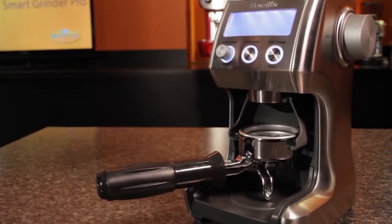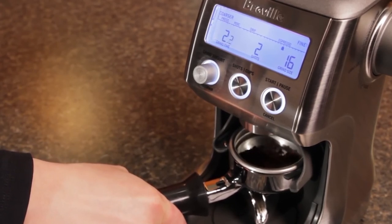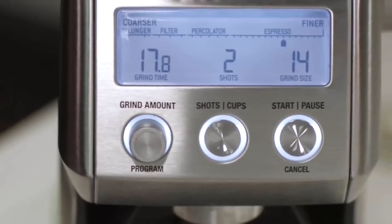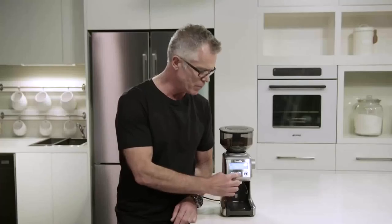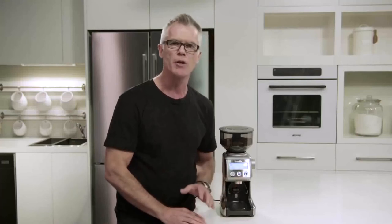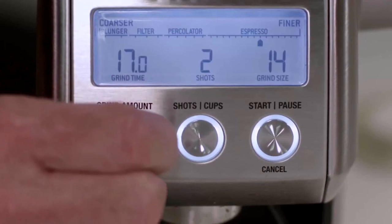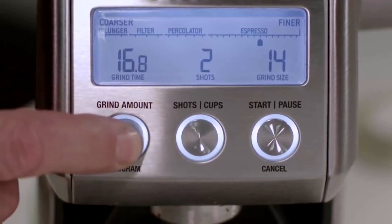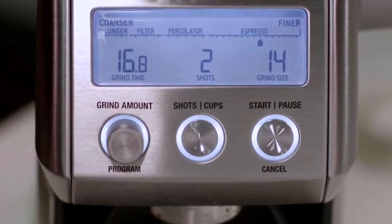Some pros: the abundance of convenient features, the high-quality long-lasting burrs, and 60 different grind settings with 10 available micro-adjustments. Some drawbacks: it's not really built to be a workhorse, especially with dark roasts — long grinds take a bit longer than you'd like and seem to tax the grinder. Also, despite the convenience of the digital controls, it does have a bit of a learning curve upon first use.